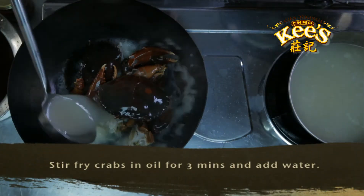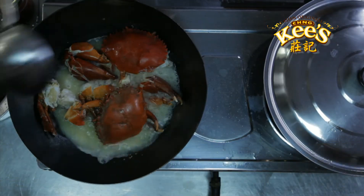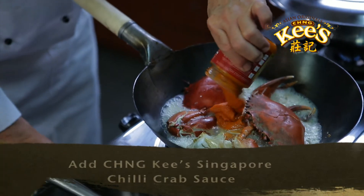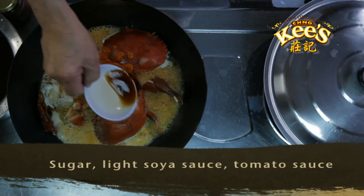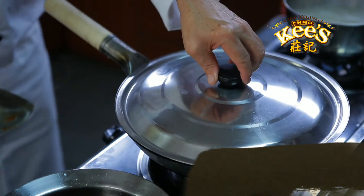Then stir fry the crabs in hot cooking oil for 3 minutes. Add Chengkis Singapore chilli crab sauce, sugar, light soya sauce, and tomato sauce, and simmer for 3 minutes.